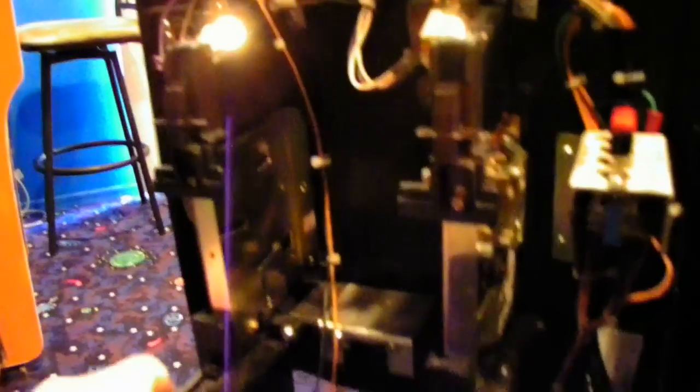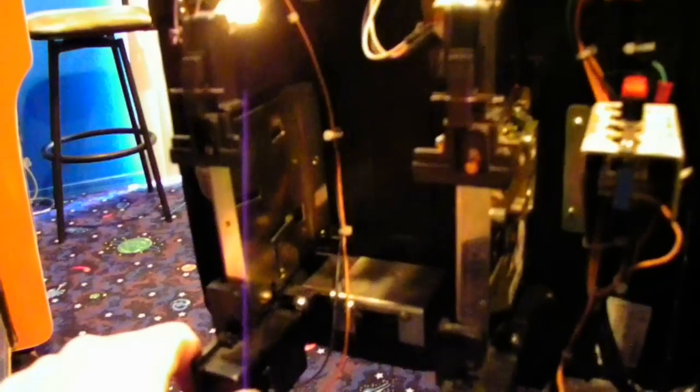And this is a standard coin mech. As you can see, it's just a drop-in replacement.